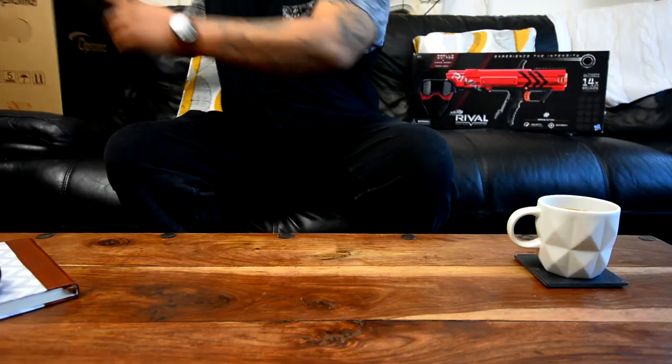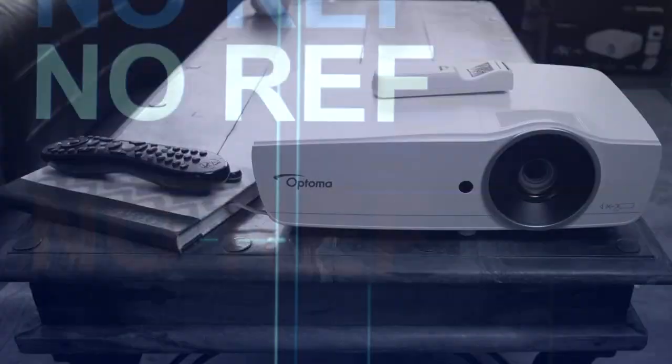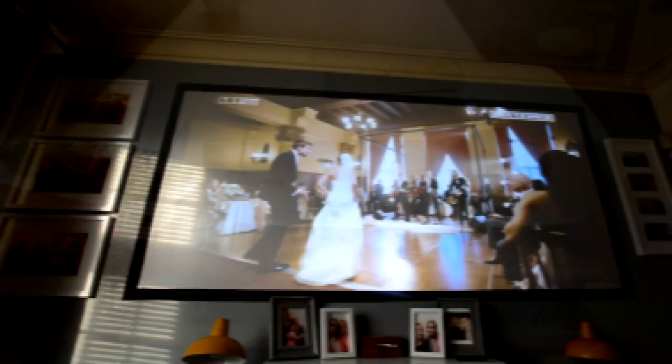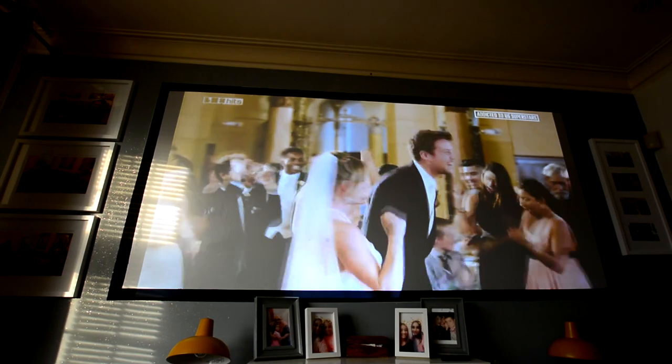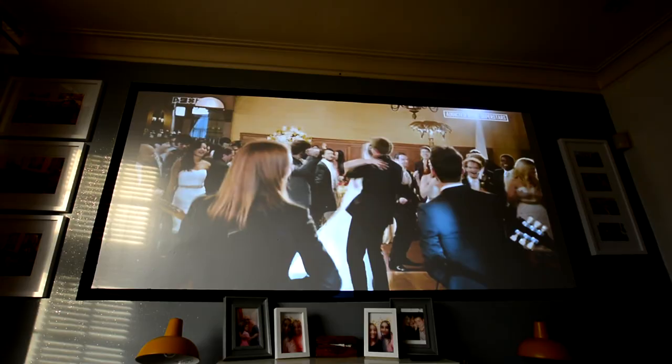Hey, what's up, everybody? Mike back with another video. So today I've got something pretty interesting for you. Let me tell you a little bit about Optima's EH461. This particular projector has 5,000 lumens, curtains open, blinds fully open, 1080p goodness. Let's go check it out.